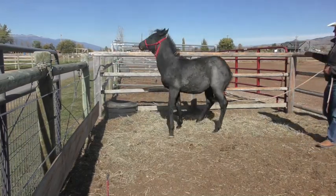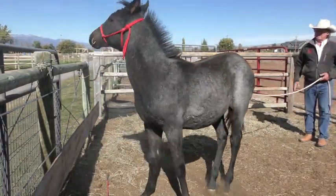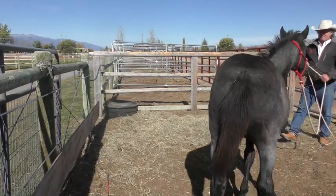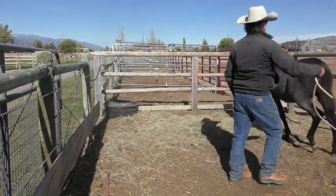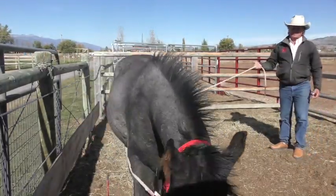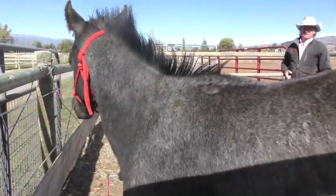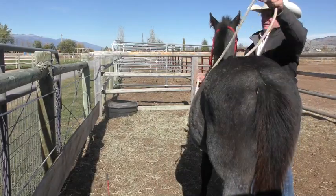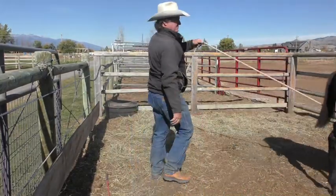Looky here — come on, there, good boy. That doesn't hurt you. I'll just let him feel this. Now I want him to feel when that rope goes down behind his hocks. I'm not pulling on it. Looky here — he just did it, just turned himself out. Good boy. Now he's going to want to start thinking about coming to his right — that's what saved him last time.